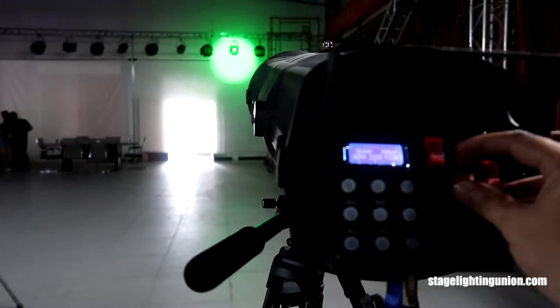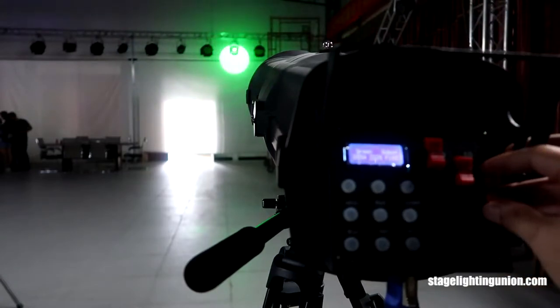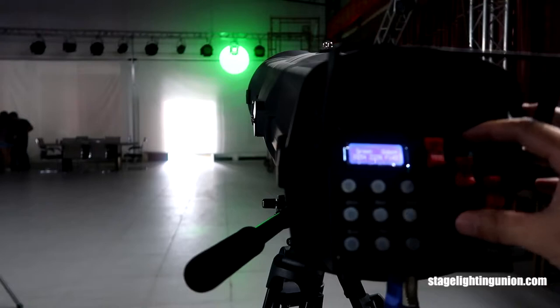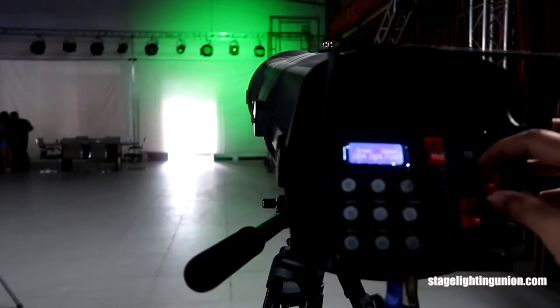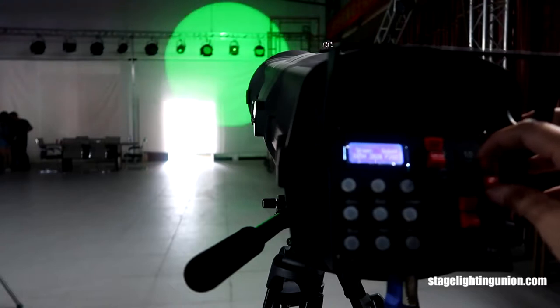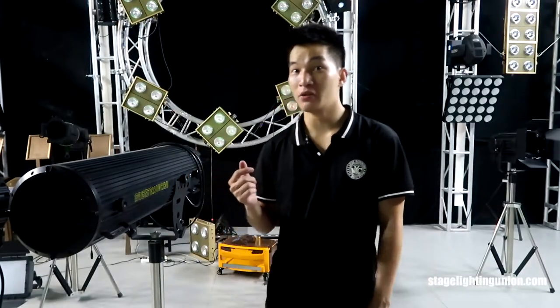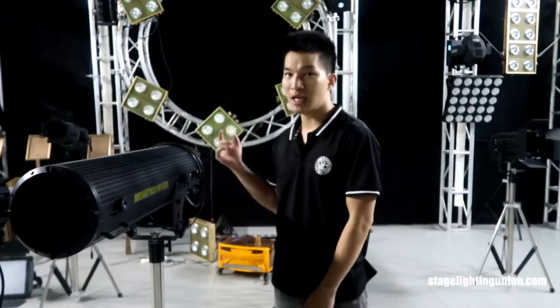Set no gobo, then zoom and focus. We are 50 meters away from the wall and the wall is about 10 meters high. This is the 300-watt follow spot light. All right guys, these are the lights we saw today — I hope you like them. If you have any questions on the lighting, just send me a comment. So we've got a follow spot, a profile light, and a theater light — we checked every function one by one. I'll see you next time.